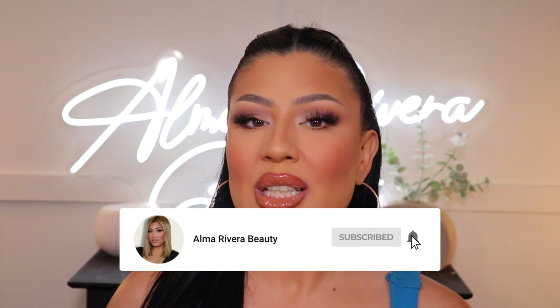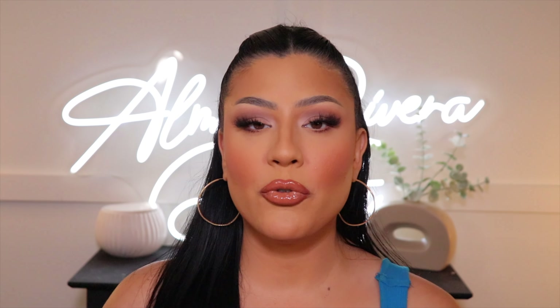Hey amigas, welcome back to my YouTube channel! If you have not yet, be sure to subscribe and hit the notification bell so you get notified every time I upload. In today's video I am doing a full face of Fenty — I know I've been saying that forever, pero saben que, we're doing it today. I did use a lot of great products including their newest launch, the Eaze Drop Stick, and I'll let you guys know my thoughts.